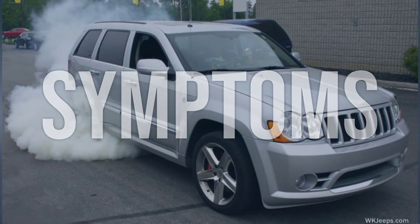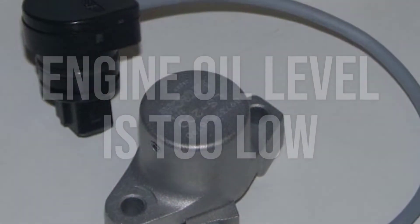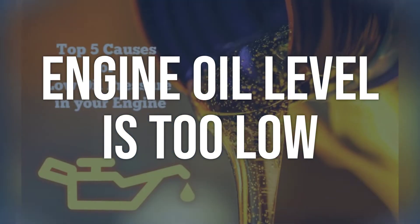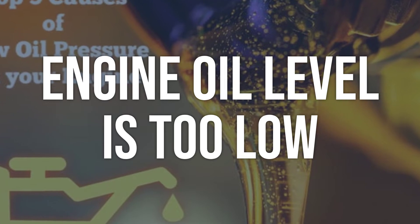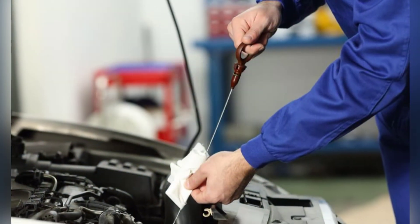Now we talk about possible causes and how to diagnose and fix them. First, the engine oil level may be too low. Check the engine oil level using the dipstick. If the oil level is below the recommended level, it needs to be topped up to the recommended level.